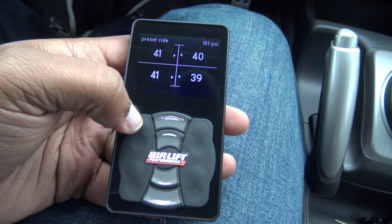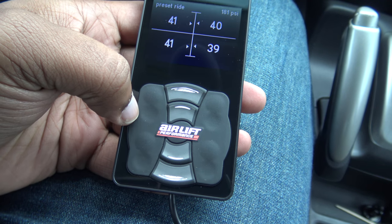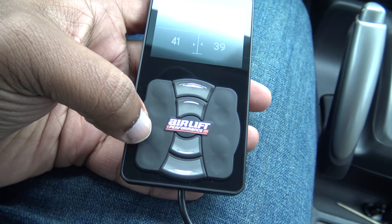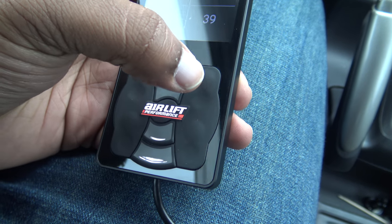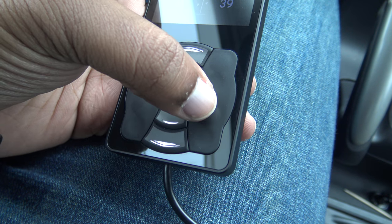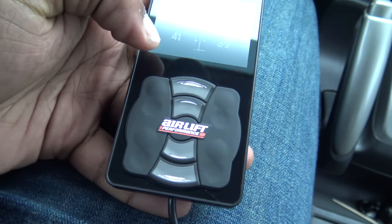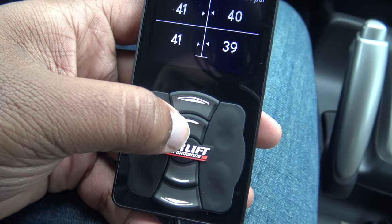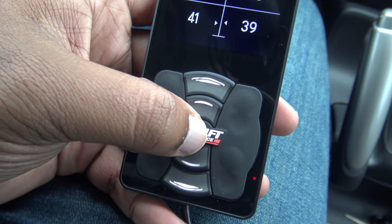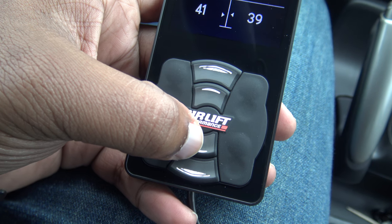This is the driver's side — to air up you press this button, to air down you press that button. For the rear it's the same thing: driver's side up and down, passenger side up and down, and passenger side rear up and down.